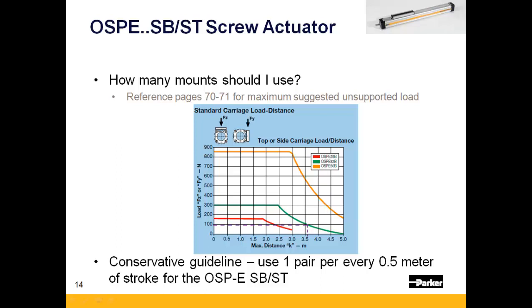How many mounts should you use? Consult the OSPE catalog pages 70 and 71 to determine the maximum distance you can span. As a conservative rule of thumb, having a support every half meter should ensure adequate actuator stiffness.